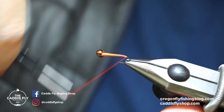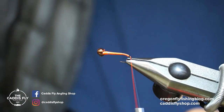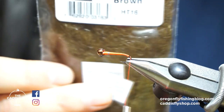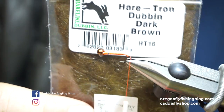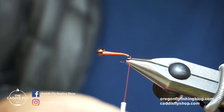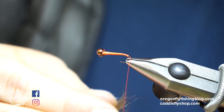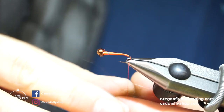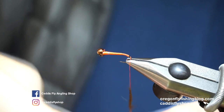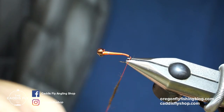I'm going to go just down the bend slightly, then just put a tiny little dubbing ball here of Hairon in dark brown. This stuff is cool — it's just hare's ear dubbing with a little bit of antron. Just a little bit of flash. Keep it pretty thin there.